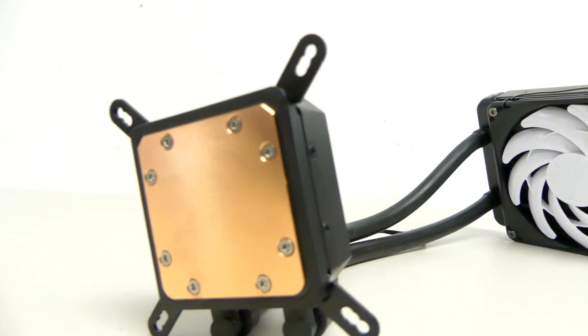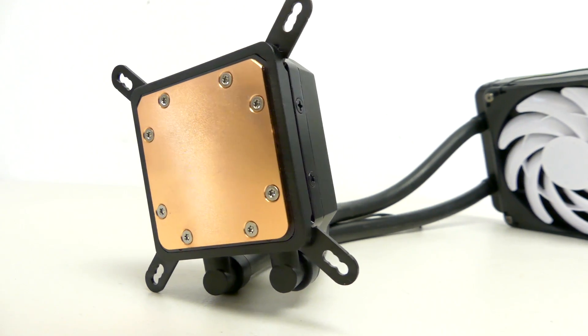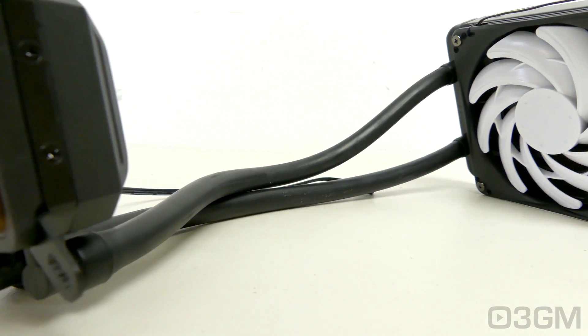Hello everyone, I'm Rodney from 3gamingman.com and today I'm having a look at another slim all-in-one liquid CPU cooler from Silverstone. This time it's the TV-03 model. I already did a video review on the TV-02, but that one was a 240mm AIO and this one is a 120.